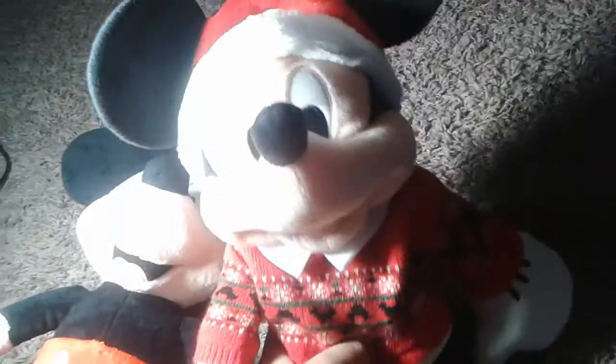Now I'm gonna move on to the other one, which I have a tag for. Here is the Christmas Mickey Mouse — he does have a tag right here. I got the Christmas Mickey Mouse from Christmas last year, beautiful.